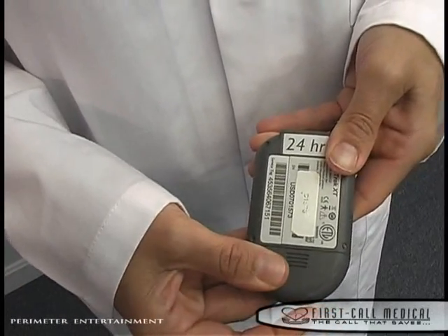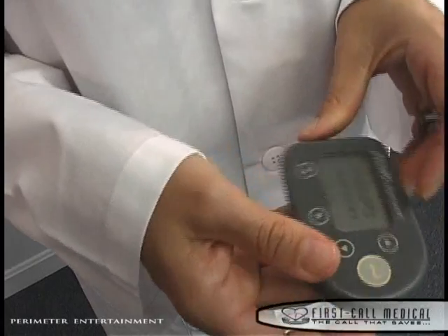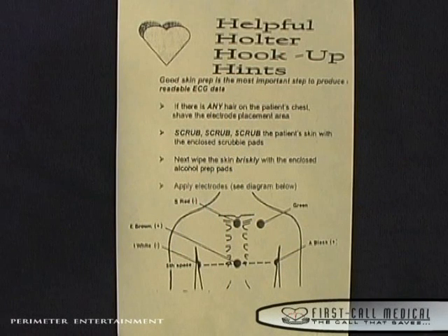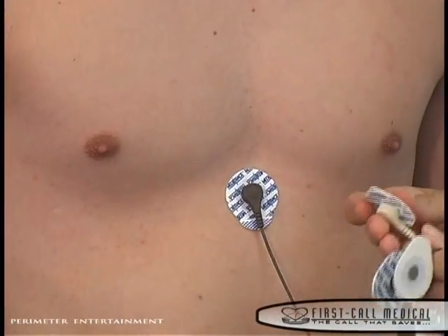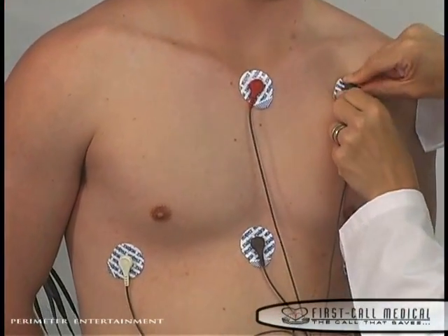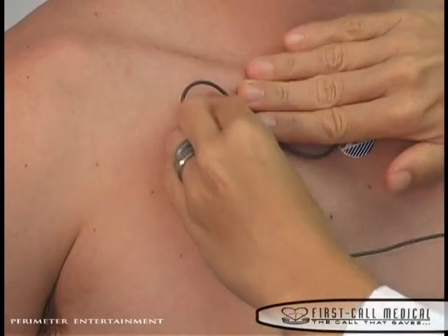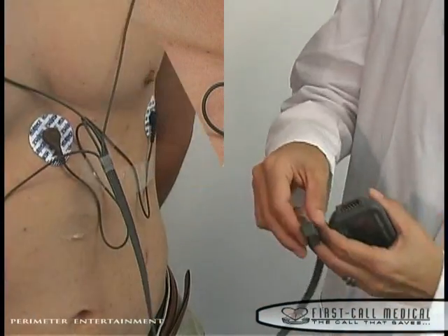It is important to note that the patient should not remove the battery for any reason during the recording process. We are now ready to apply the monitor to the patient. Following the yellow hookup diagram in the Holter kit, peel and stick each patch with the color-coded lead wires to their proper location. After the electrode patches have been applied, it is suggested that you take a stress loop for each electrode site in order to remove tension on the electrode site. Plug the lead wire jack into the monitor.